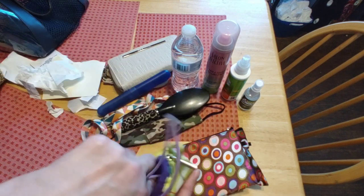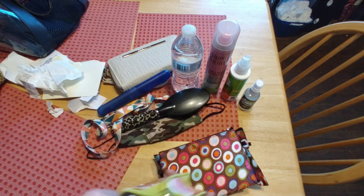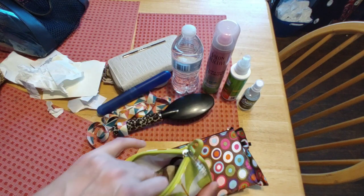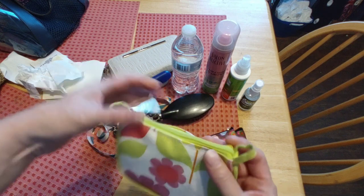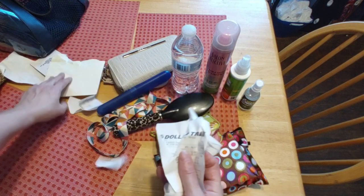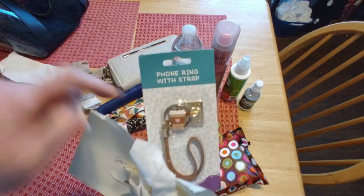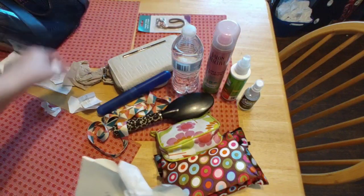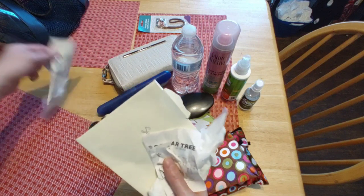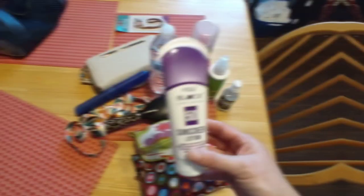I'm going to take the masks — the small one and mine — and put them in a pouch so they're not floating all over my purse. Discard all this. I haven't used that clip yet — I'll probably put it in the box of giveaways. And all these receipts can be tossed out.